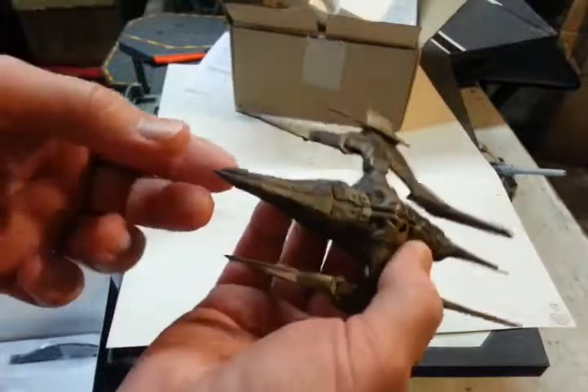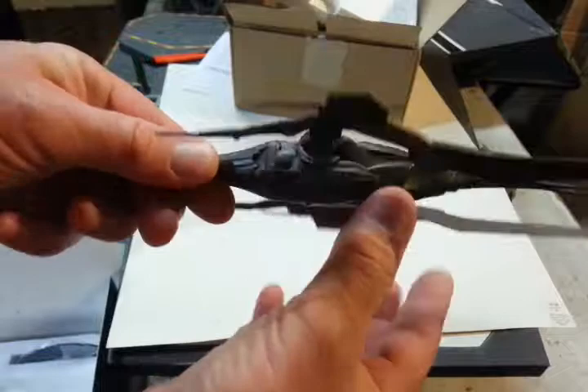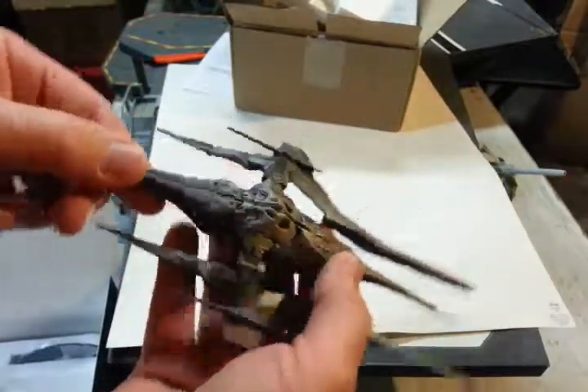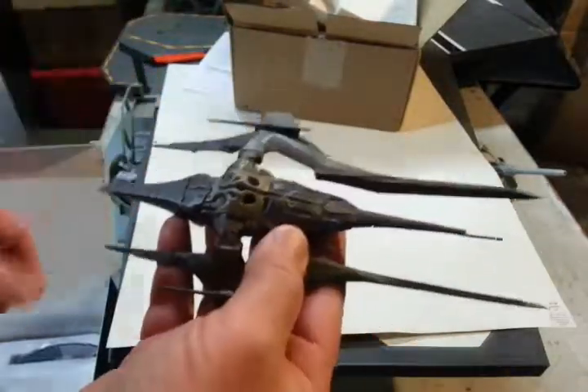Really, honestly, I thought it was going to be a lot more complex and busy. But it's not. I'm pleasantly surprised.